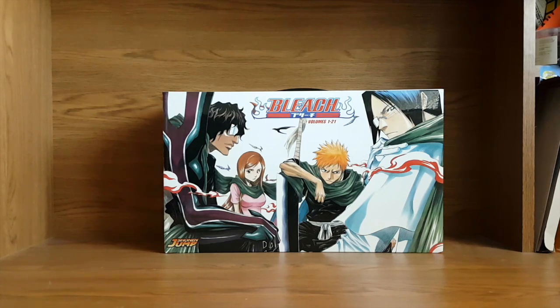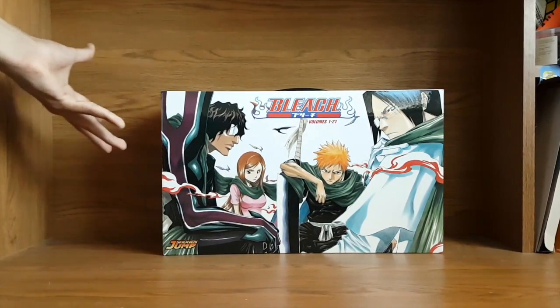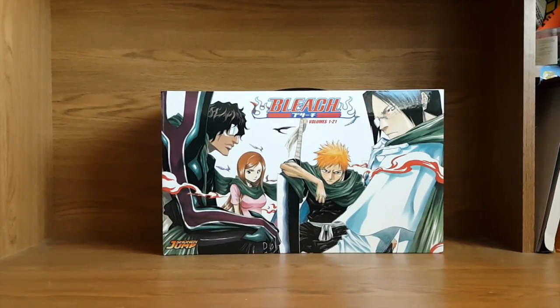I'm really excited to do those videos, but without further ado, let's get right into this box set unboxing. First of all, the wrapper that came on this Bleach box set was already starting to come off, even though the box is brand new and in perfect condition — just looking at it, it's in great condition. So that's a plus.